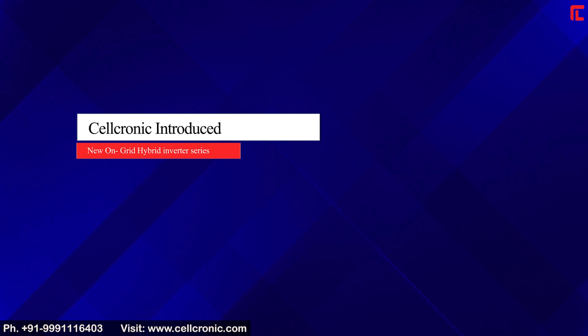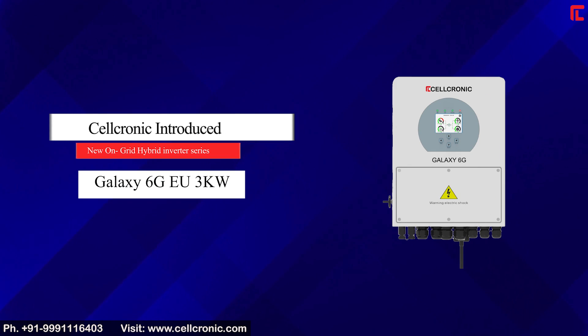Cellchronic introduced their new on-grid hybrid inverter series: the Galaxy 6G 3kW.